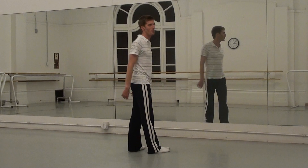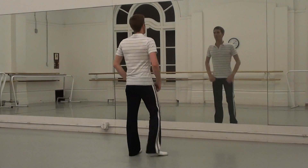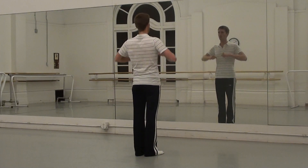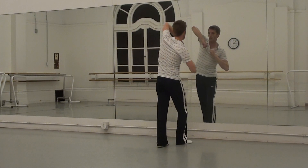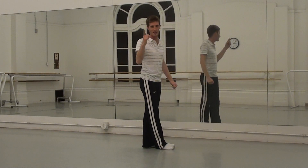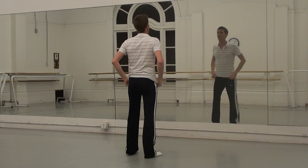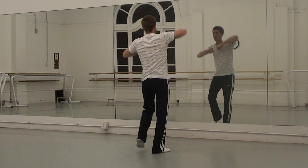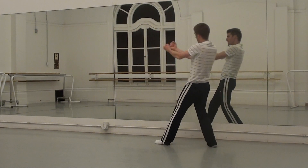And from here, Madonna is going to sing 'the music makes the people.' From here, we're going to do one, two, three, four. You start to step with your right leg first, and your right leg goes down. One. It's going to be one, two, three, four, five, six.